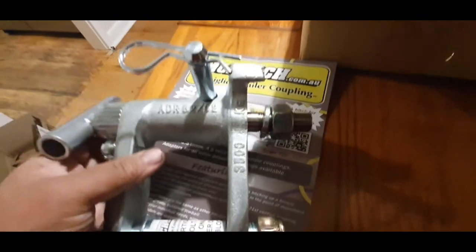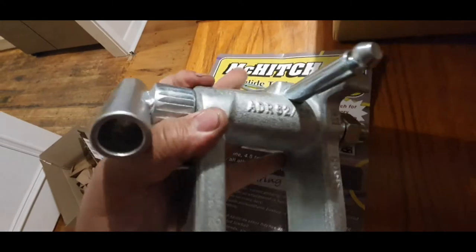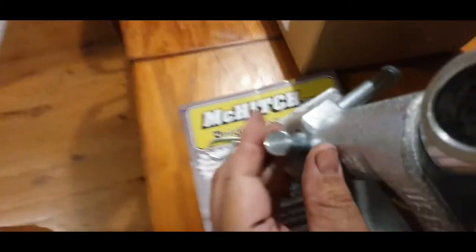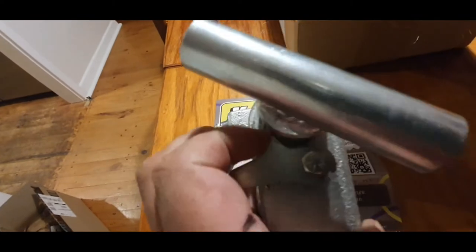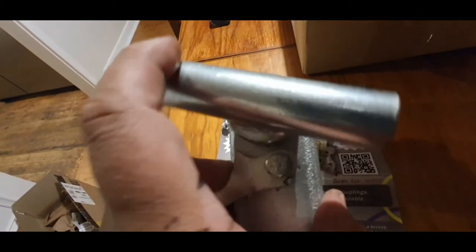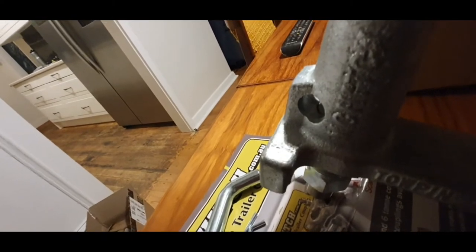I do have a tripod but just couldn't be bothered with it at the moment, so let's have a bit of a struggle with this. Here we go - that pin is a safety pin. This is the safety catch. What happens is you put a few threads into the top of it, into the pin tool. Okay, so that's released now.